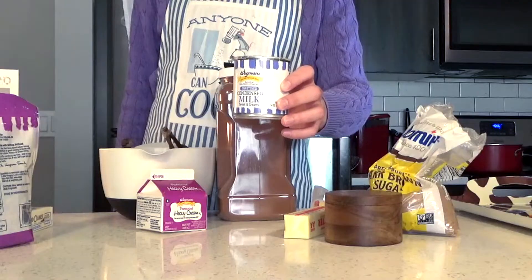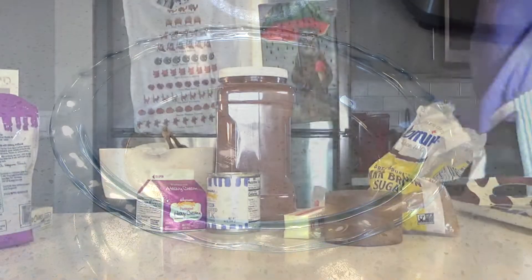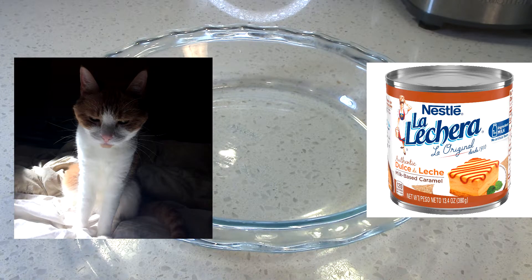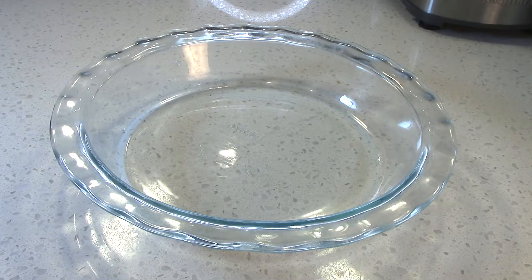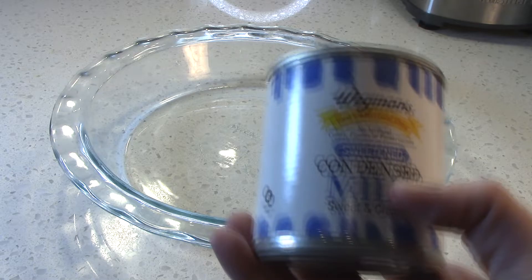The dulce de leche takes the longest to make, so we're going to start there. Mr. Hollywood calls for pre-made dulce de leche or some other caramel, but I'd rather make my own. This method was actually taught to me by my old food product development professor, and I never had a chance to try it. Until today. So the only ingredient we need is some sweetened condensed milk.